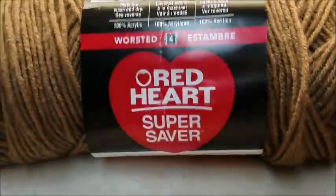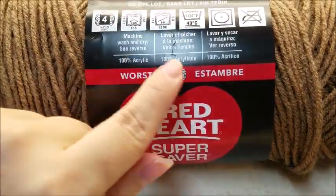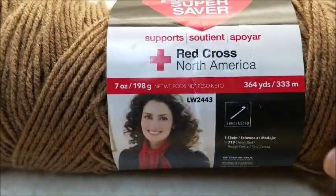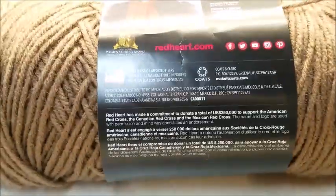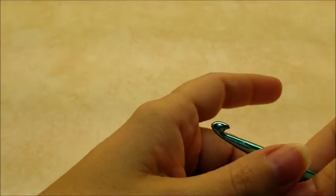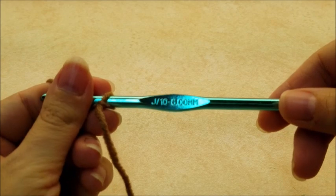For this project, I am using Red Heart Super Saver, which is a medium worsted weight, 100% 4-ply yarn. You don't have to use this — any 4-ply yarn will work. There are 364 yards in this skein, and you're going to need about 1,200 yards to finish this project. The color I am using is called Cafe Latte. You're also going to need three 1½ inch wooden buttons, but you don't have to put the buttons on. And then you're going to need a size J, which is a 6mm crochet hook.